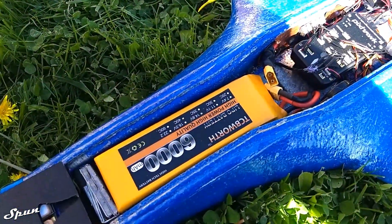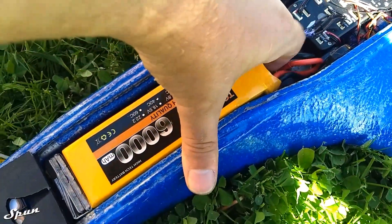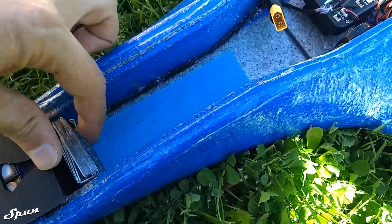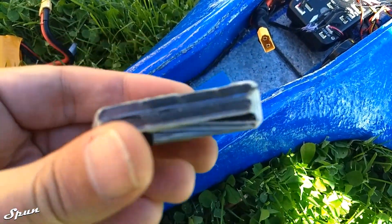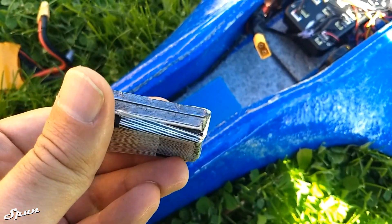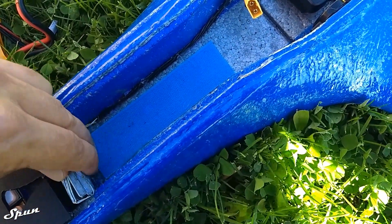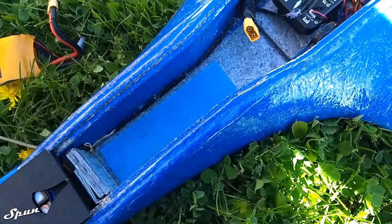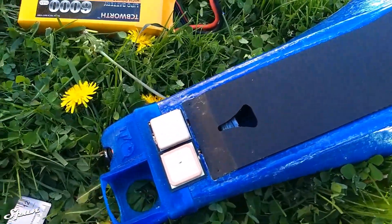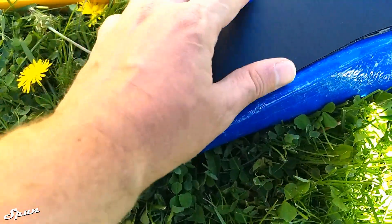I have a 6000mAh 4S LiPo, and on mine I had to add about 98 grams of lead in the nose. I have my GPS modules up front — there's two of them. One's for the Pixhawk and one's for the antenna tracker.